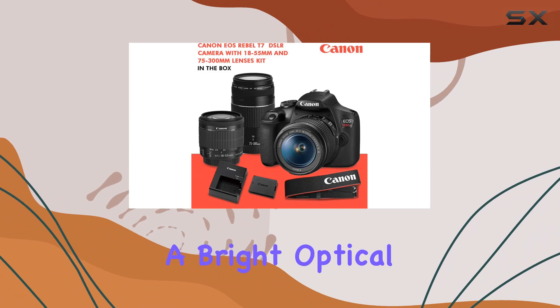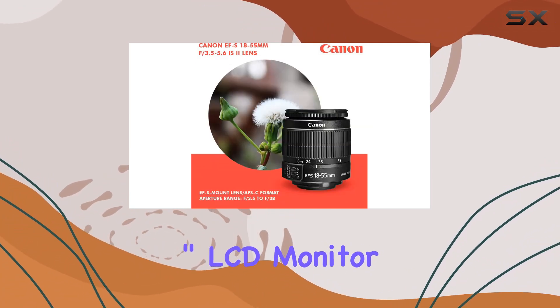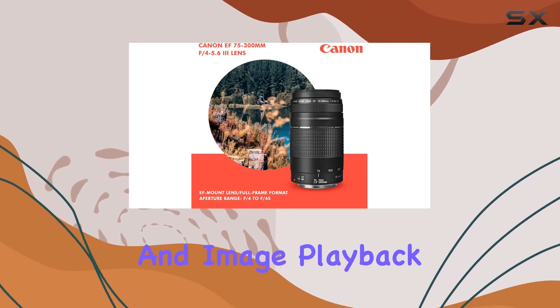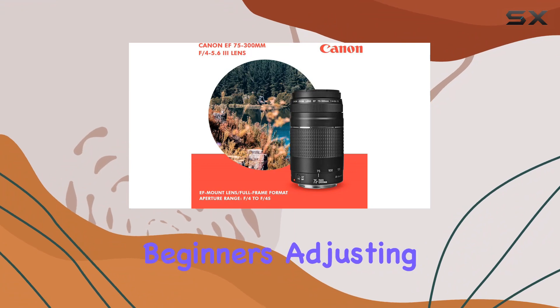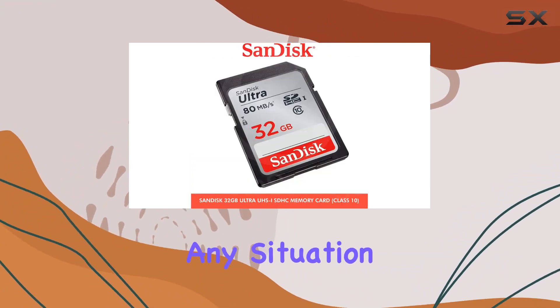The T7 features a bright optical viewfinder and a large 3.0 inch LCD monitor, providing flexibility for both live-view shooting and image playback. The scene intelligent auto mode makes it easy for beginners, adjusting settings automatically to capture the best shots in any situation.